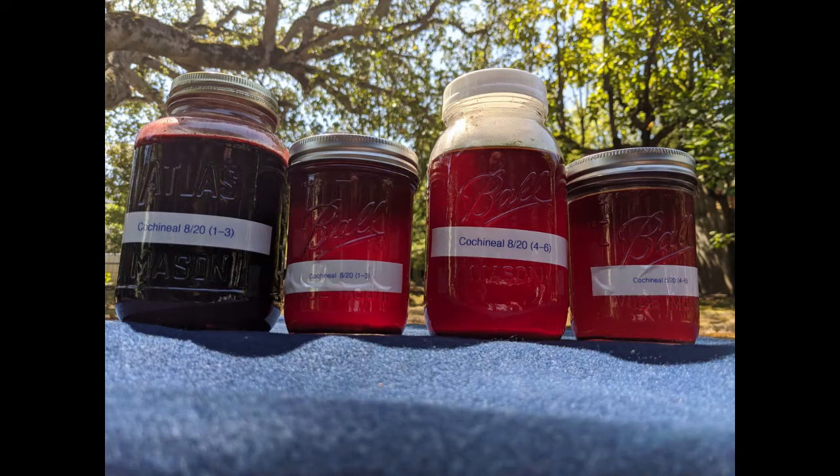You can see that the resulting dye stuff becomes lighter and lighter. Compare the jar on the left, extractions 1 and 2, with the jar on the right, extraction 6. I could have continued, but have limited storage space, so chose to stop with 6 extractions. I plan to use extractions 1 through 3 for this dye project, and I'm storing extractions 4 to 6 in separate jars so they don't dilute the dye from the first 3 extractions.